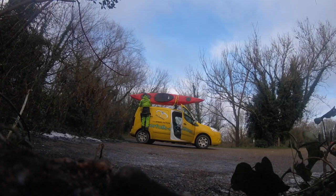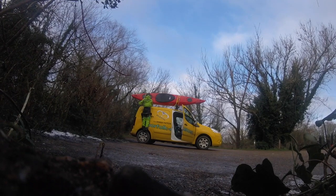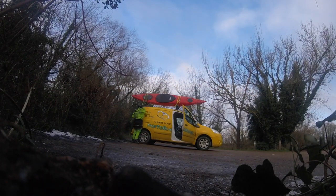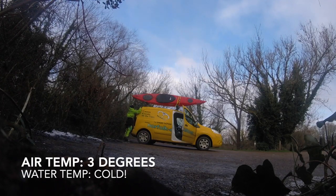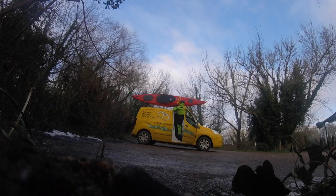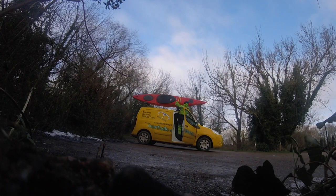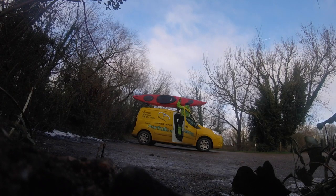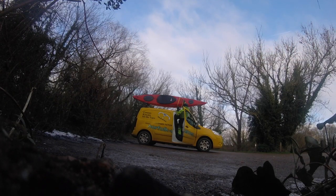Hi guys, welcome back to the channel. Here we are doing a paddle test review of the Feel-Free Aventura 125 V2, getting it off the top of the van.